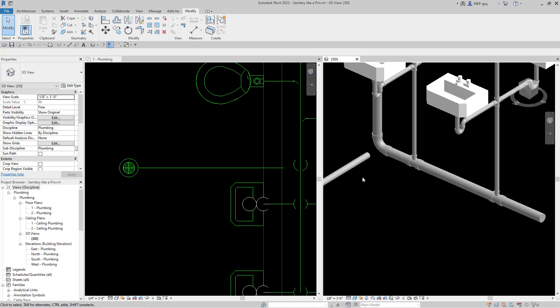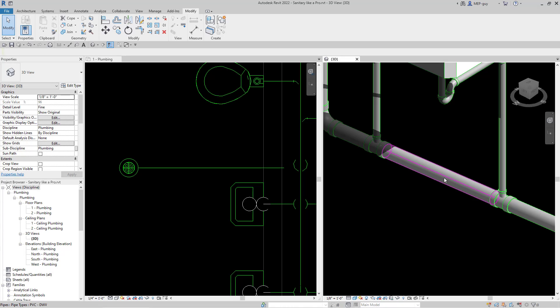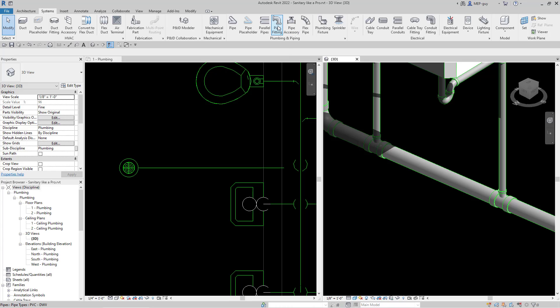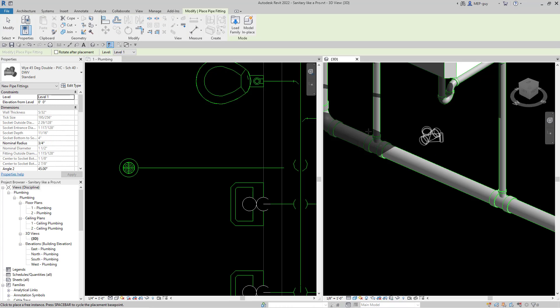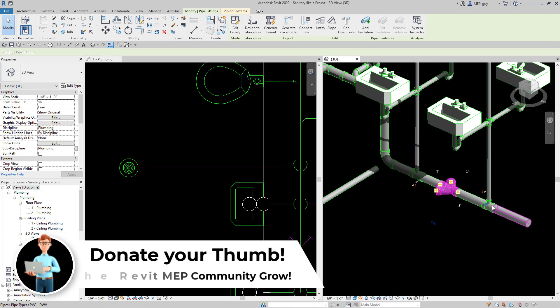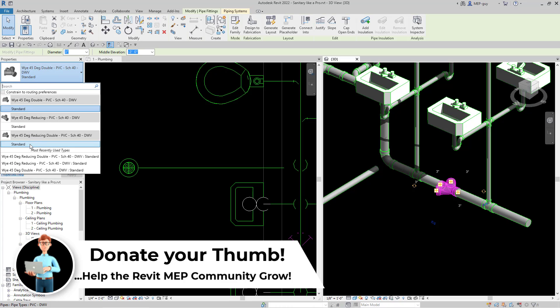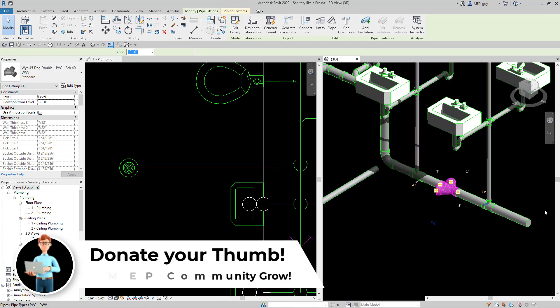The easiest way to get this Y fitting is to actually just pull it into this piece. I'm going to go to my systems tab and use a pipe fitting. My little double Y fittings are already popping up, and when I hover into this pipe it gives me the option to just add it. I'll add it right to the center about right here — that looks really good. I can click on the piece, make sure it's the right type — it's my 45 degree double — and I could make this a 45 double reducing.